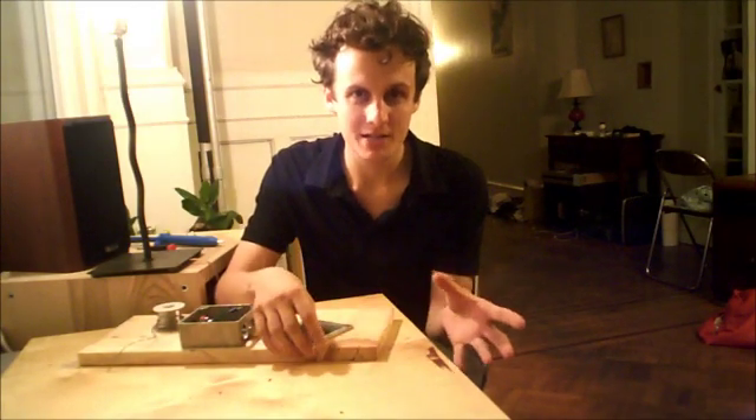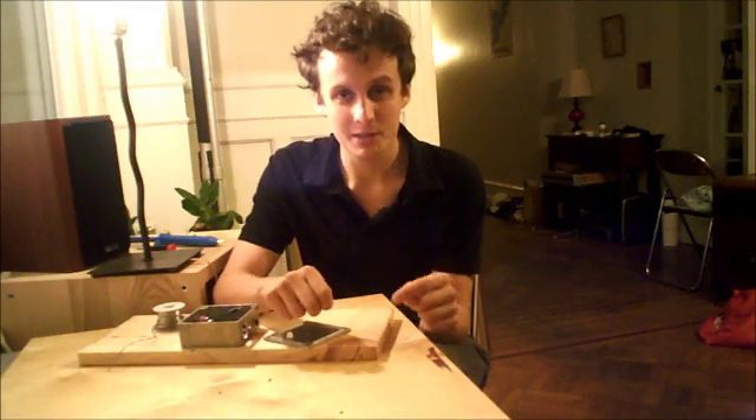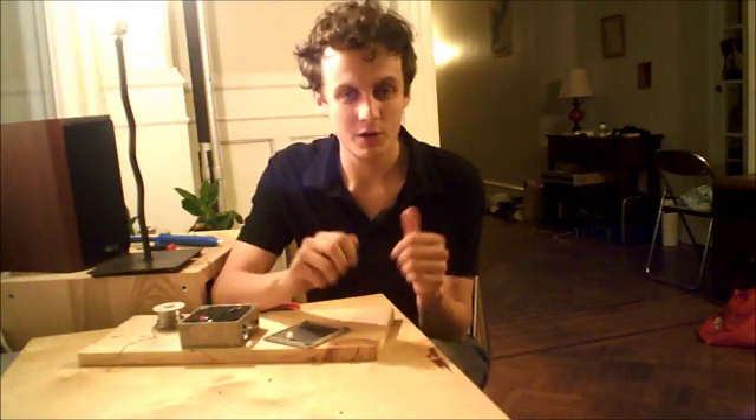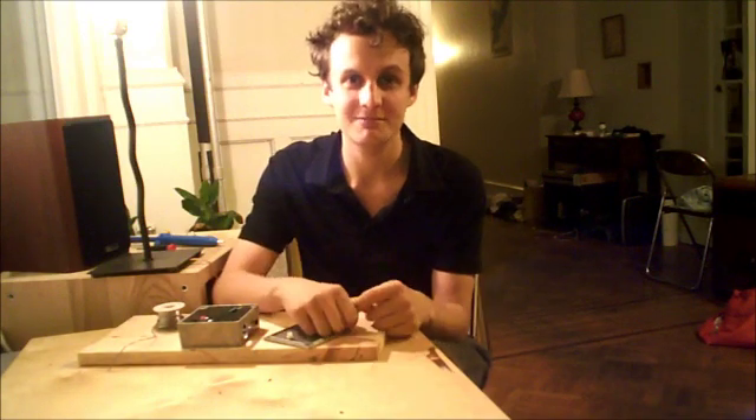If all that went a little too quickly for you, don't worry. I've got everything broken down on DIYrecordingequipment.com — check out the link below. I'm also selling kits for these for a limited time, so head over there. Ask me questions if you have any, and best of luck. See you next time.